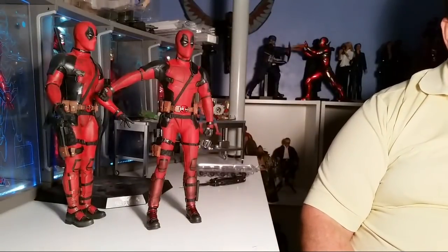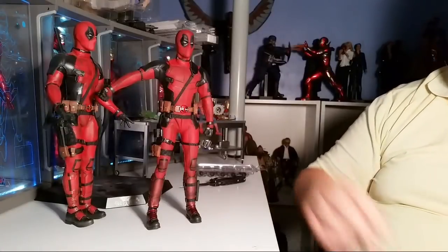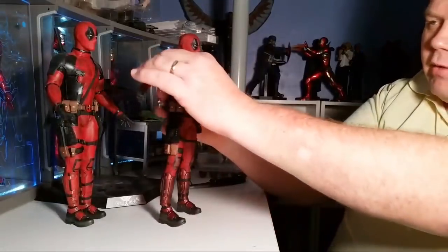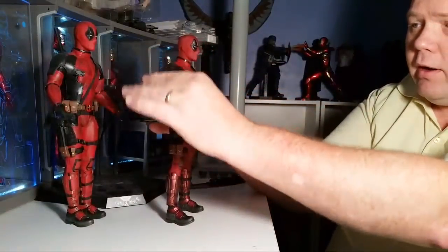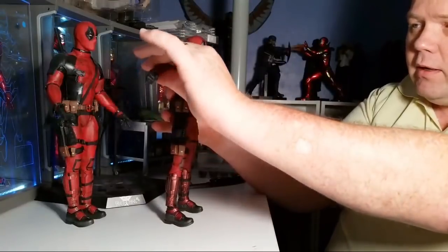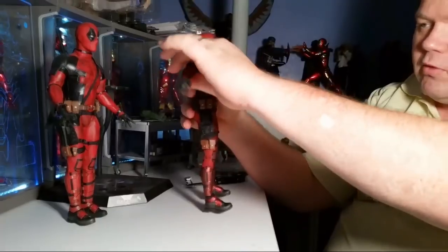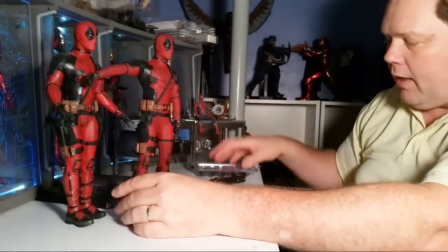I've seen some comments that have popped up and I missed them, so I don't know what you guys have said. But anytime you have a suit like this, you're going to have limited mobility. So even though they may have a figure in here that is capable of moving, this one's not going to be very mobile simply because of the suit and how that goes.